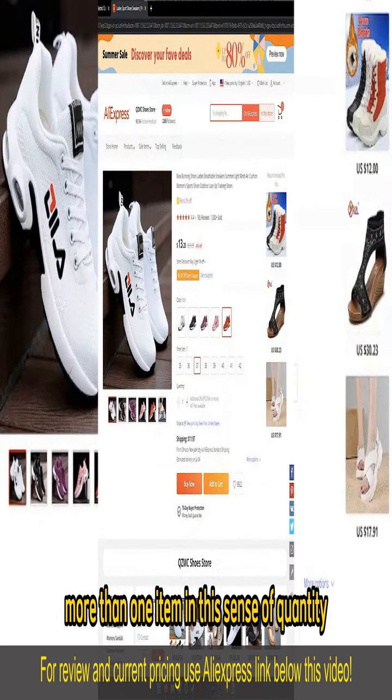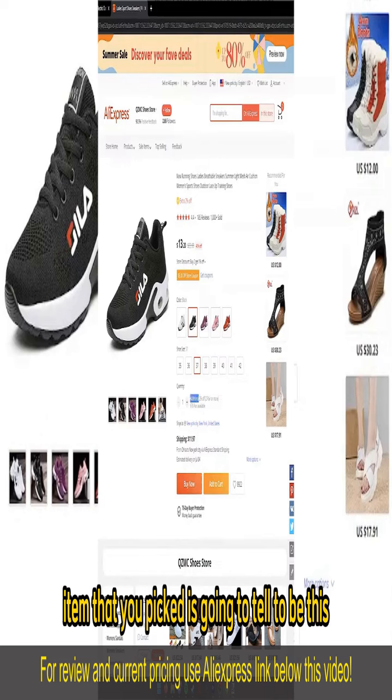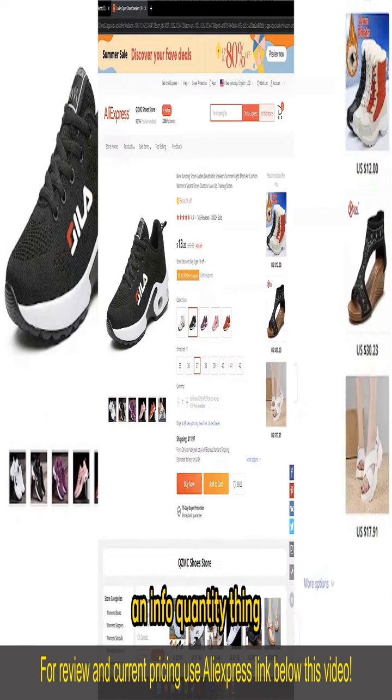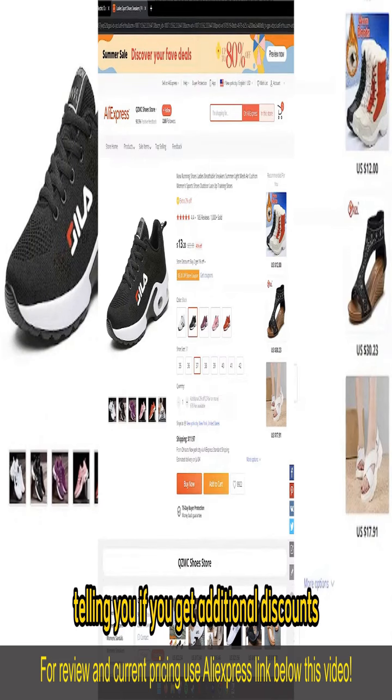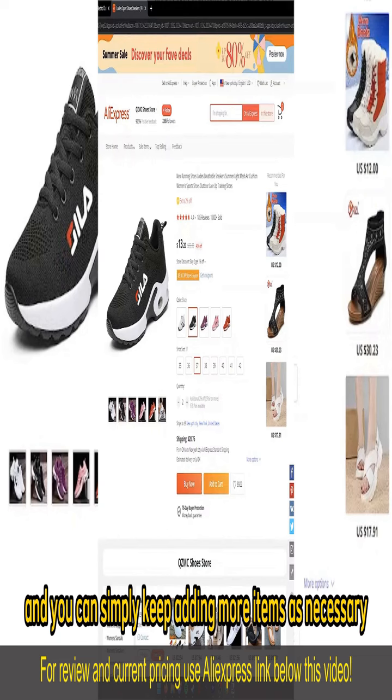Now, if you wish to buy more than one item in the sense of quantity, all you have to do is change this counter right here. Under every single item that you picked, there's going to be a quantity info section telling you if you get additional discounts and how many items are available, and you can simply keep adding more items as necessary.